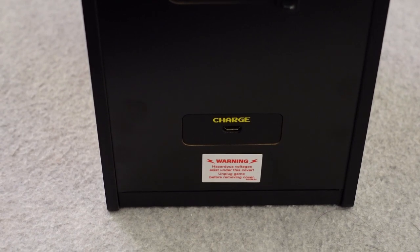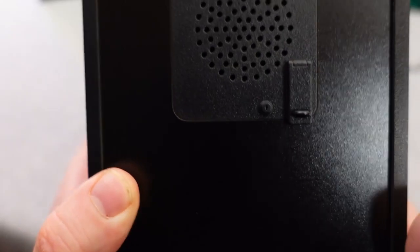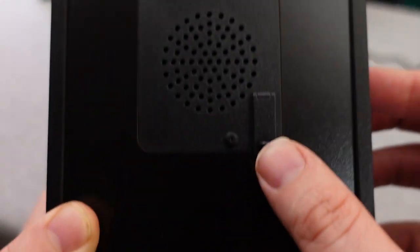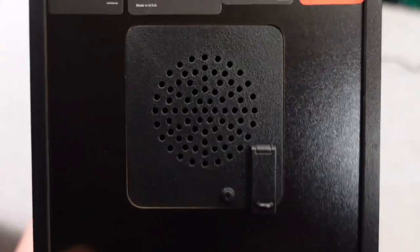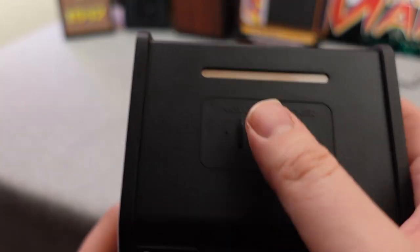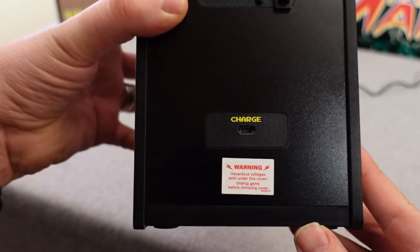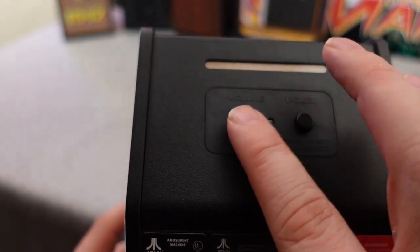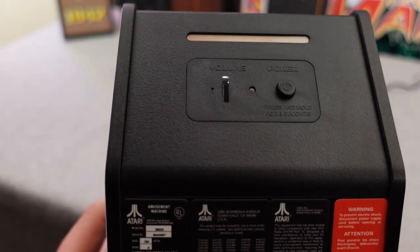On the back of the replicate you'll see the port to plug in the USB cable to charge the device. There's a die cast metal fake speaker grill cover which looks pretty cool. You'll see original stickers from the original arcade machine recreated and printed all over this thing. You'll also find the volume slider on top of the unit as well as the power button, which you have to hold for three seconds to power the unit on and off.